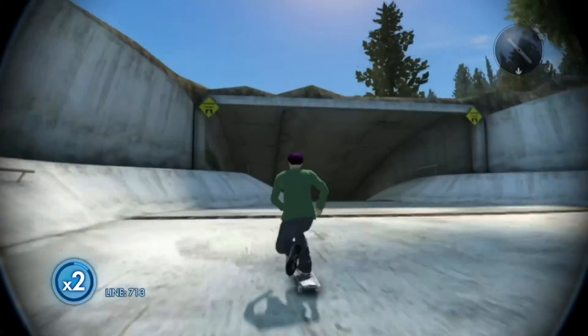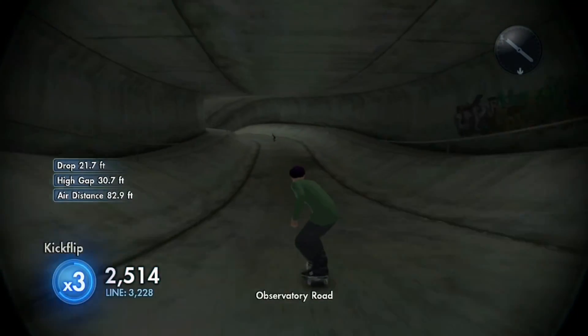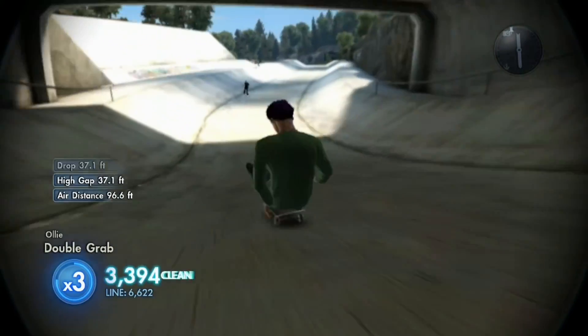Okay, is there a four times multiplier? I don't think there is. I thought there was. Big kickflip. Nice. Let's try to go in a coffin if I still remember how to do it.